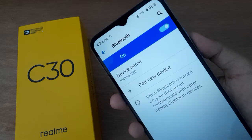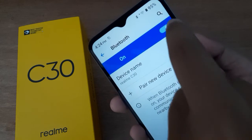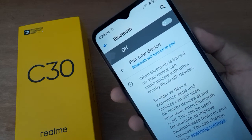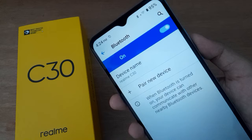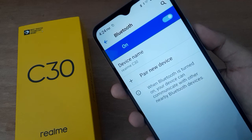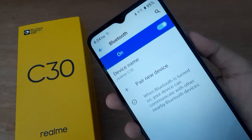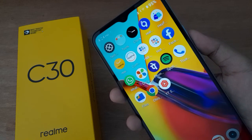Click on Bluetooth. If you want to turn off Bluetooth on your device, just click on this icon and the Bluetooth will be turned off. If you want to turn it on, just click on this icon and the Bluetooth will be turned on. You can toggle on and off using this icon.